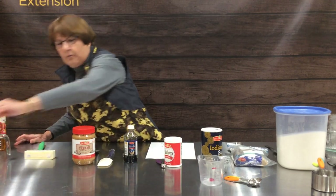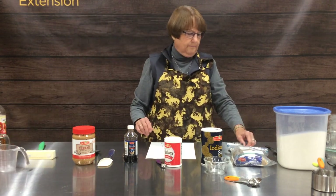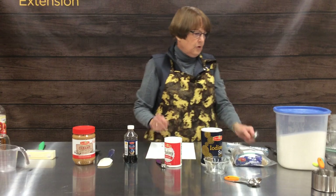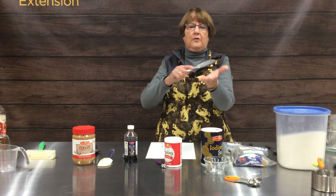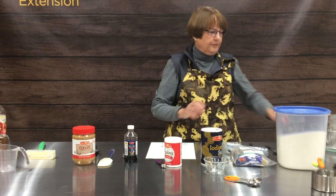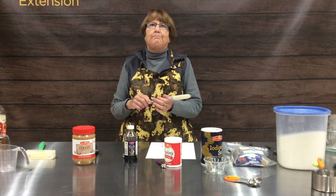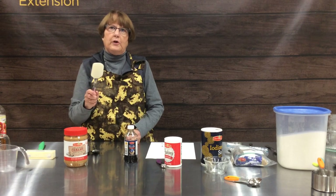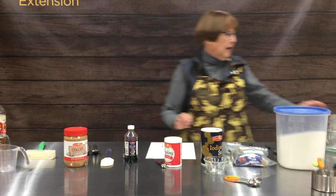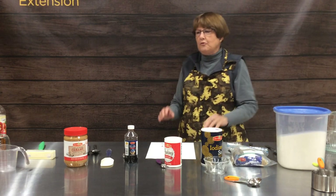Other tools that are really handy when measuring include a spoon so you can dip things up, a straight edge knife so that you can level off, a rubber spatula that helps you get more sticky ingredients — today we're going to be using peanut butter, but it'd be good for shortening as well — and a flour sifter. These are all important tools to help us measure accurately.